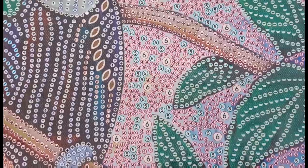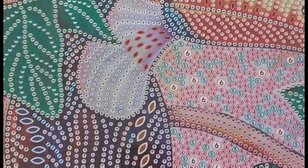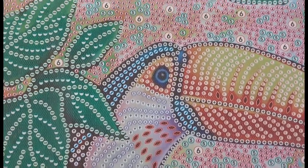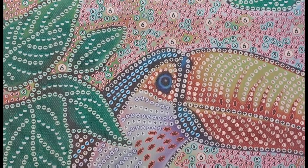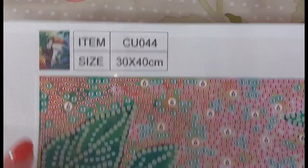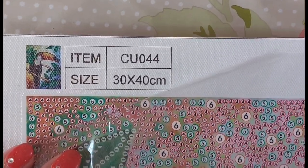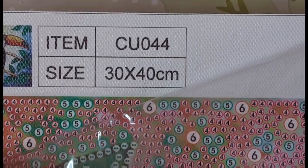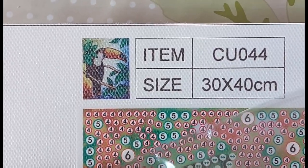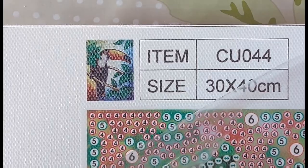I'm going to zoom you up close so you can see the clear quality of the print — it's excellent. We have quite a lot of funky symbols going on. There is our thumbnail and the canvas code.